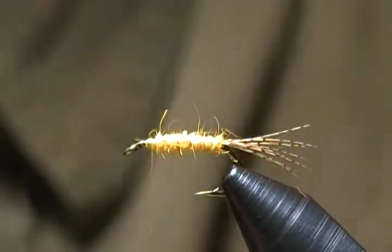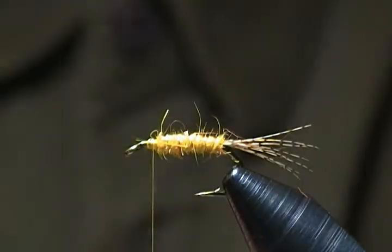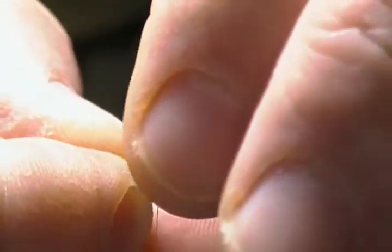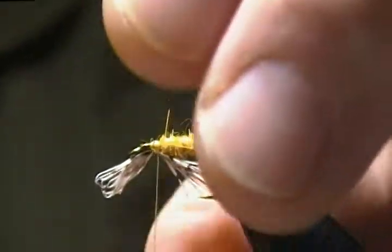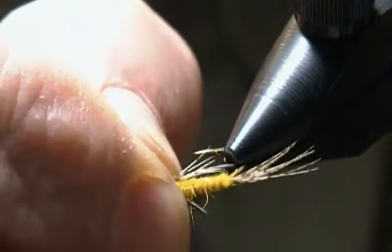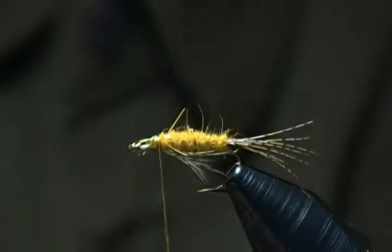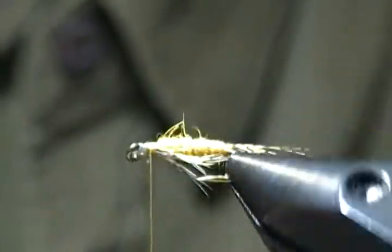Next step: I'm going to take some more partridge fibers from the partridge hackle feather and pull a small amount off — not too many. I'll tie those in right underneath, just like you'd tie a beard on a wet fly. Come up between my fingers and pull straight up, then wrap back. It's a little long so I'll pull back on it a bit. I'll take my thumb and spread those fibers around the bottom, then snip the excess off behind the eye and secure them down — just a little beard of partridge fibers on the bottom.